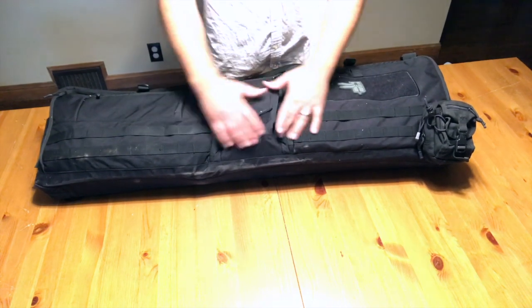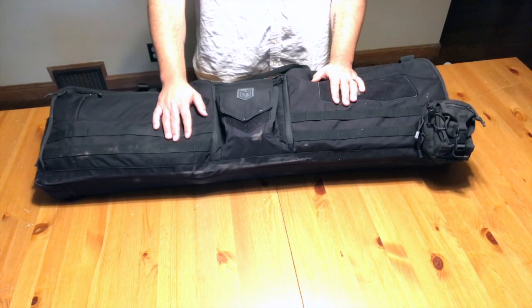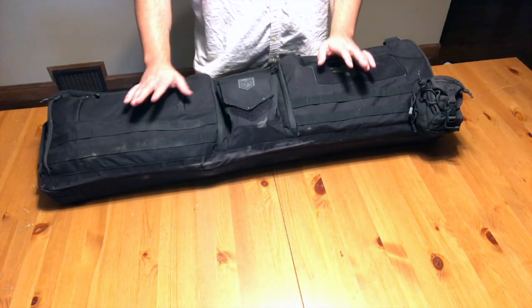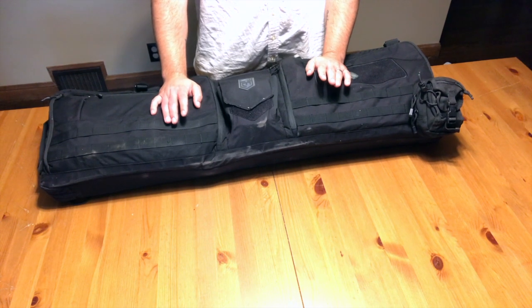It's 1050D — at least it feels like it; you can look it up if you really want to know. The material is super high quality. I'm a big fan of that. It feels like a tough bag and I like that a lot.